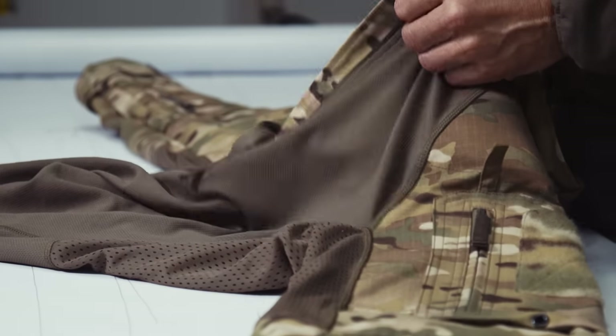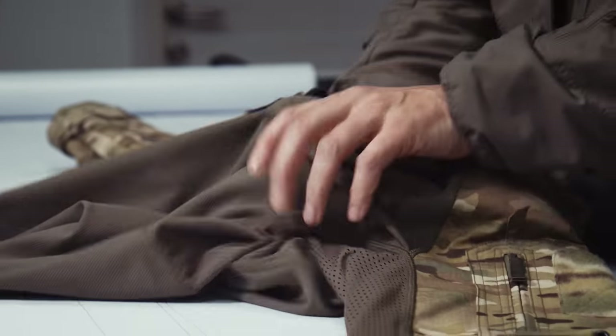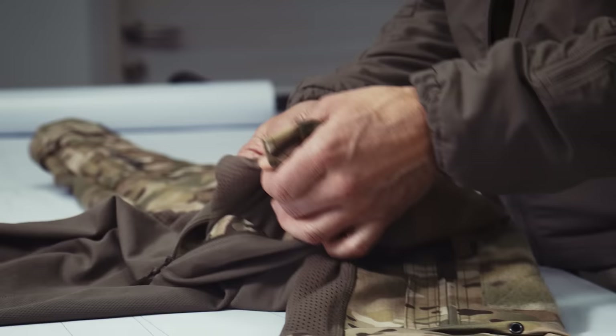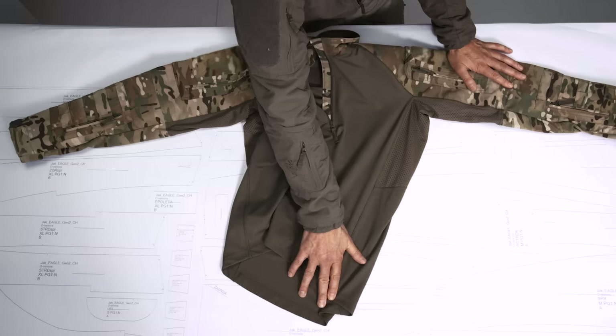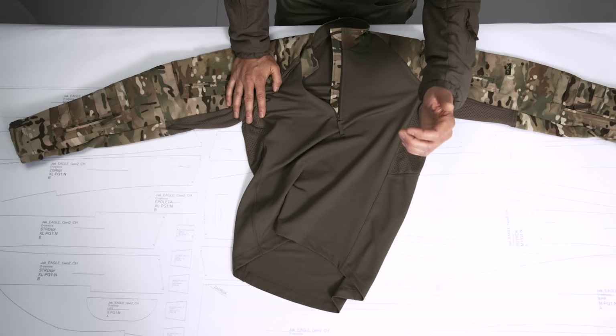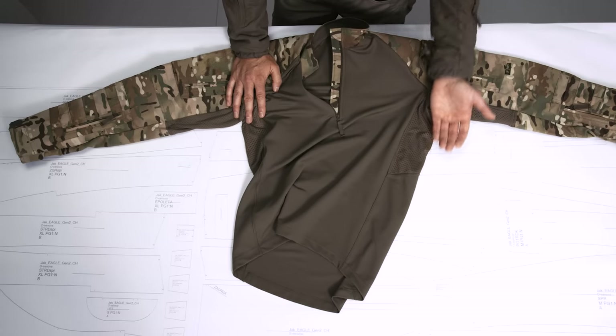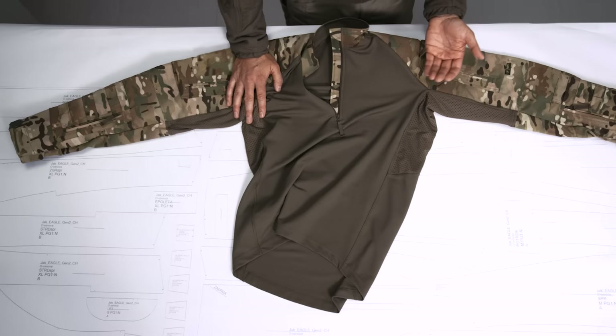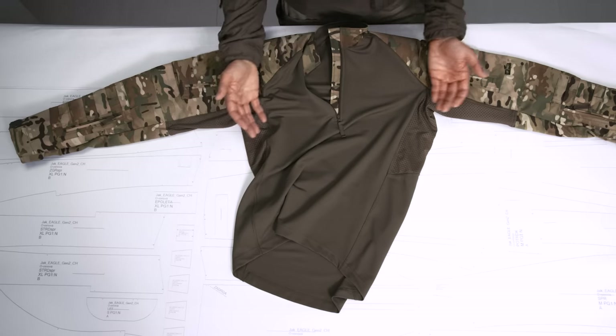The first generation Stryker XT combo shirt had that already — the merino polyester blend. The problem was just the durability. It's primarily the gun sling which is all the time rubbing and scratching in this area, but of course it's also the plate carrier where the upper edges are rubbing and working on that fabric with every move.